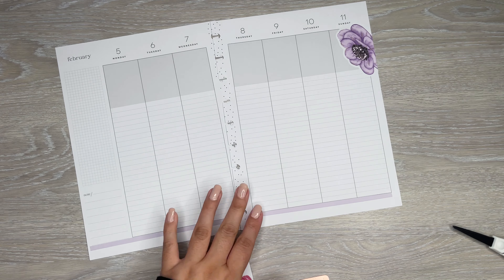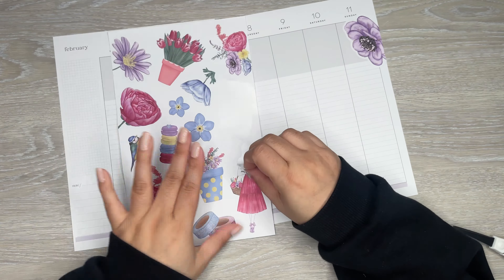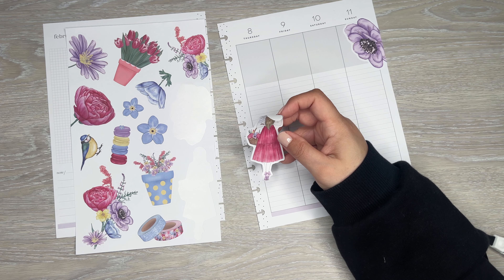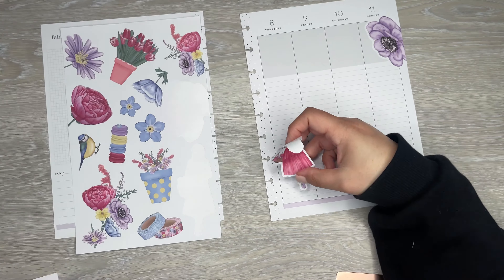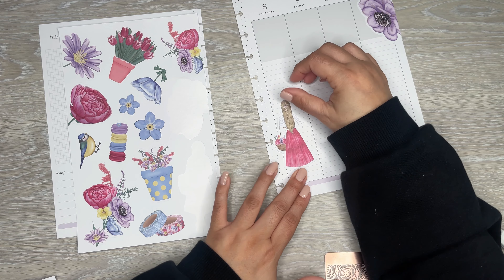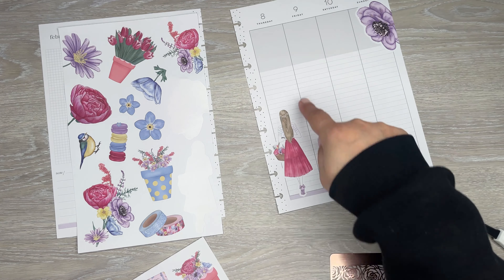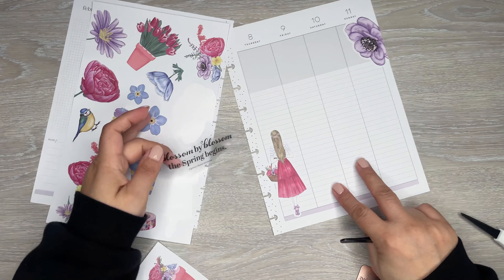I'll probably add more washi in a bit, I just wanted to get that down. Then I can add a girl — I'm going to do just her in this corner. I'll need to put some boxes or something over here too. Oh, let me grab a quote. I love these quotes — let's grab this springy one: "Blossom by blossom the spring begins." That's cute. There's a nice variety of quotes in here, which I really like. So I'm just going to put this here.